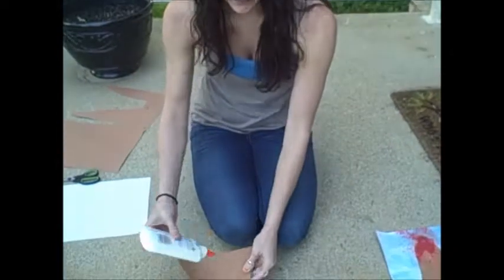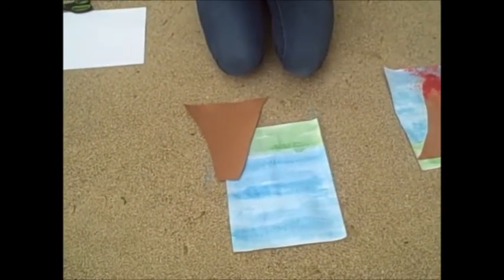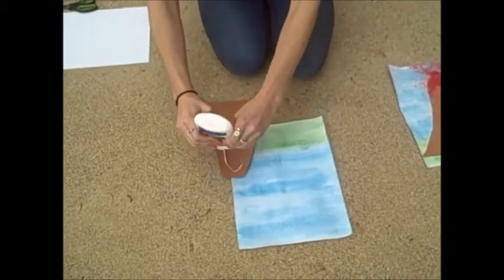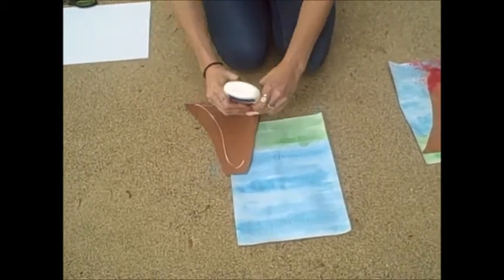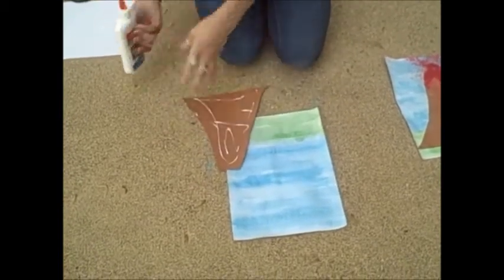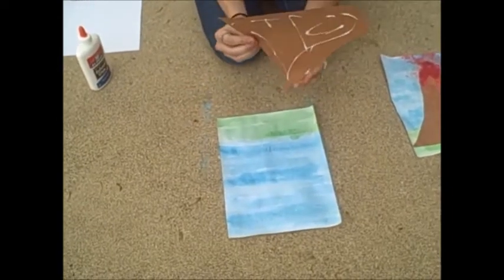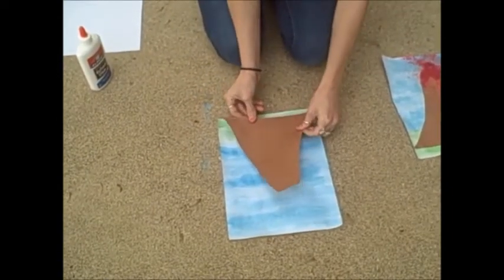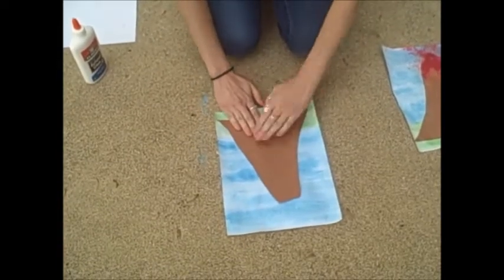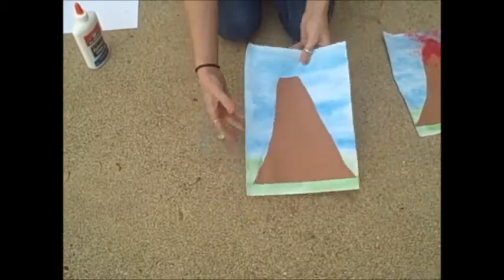After you have your volcano cut out like this, we're going to apply glue to one side of the volcano and place it onto the white sheet of paper, now colored with watercolors, so that the bottom of the volcano is on the grass, like this.